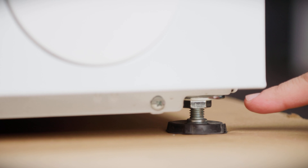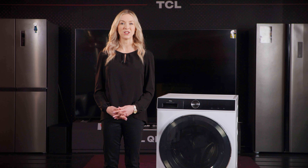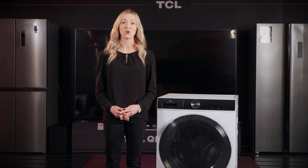Step 1: begin by checking the bottom foot of the machine. Ensure it's in its factory state. If not, restore it. The locking nut should be tightly secured at the bottom of the machine and the support foot should be locked onto the locking nut.